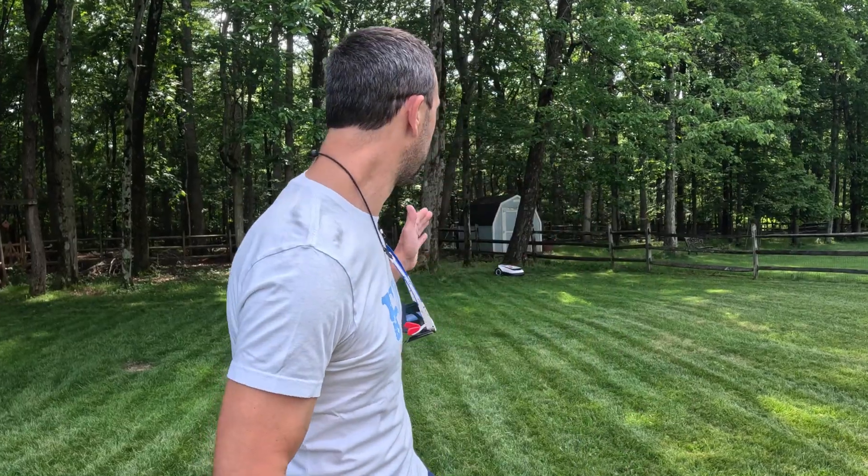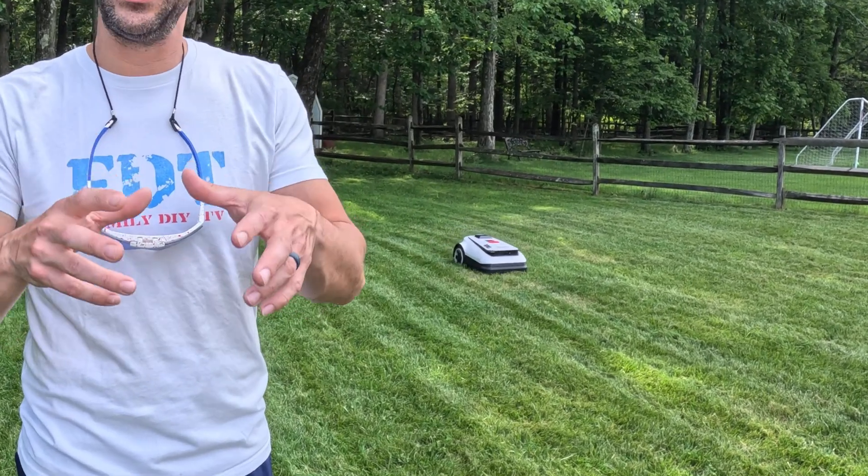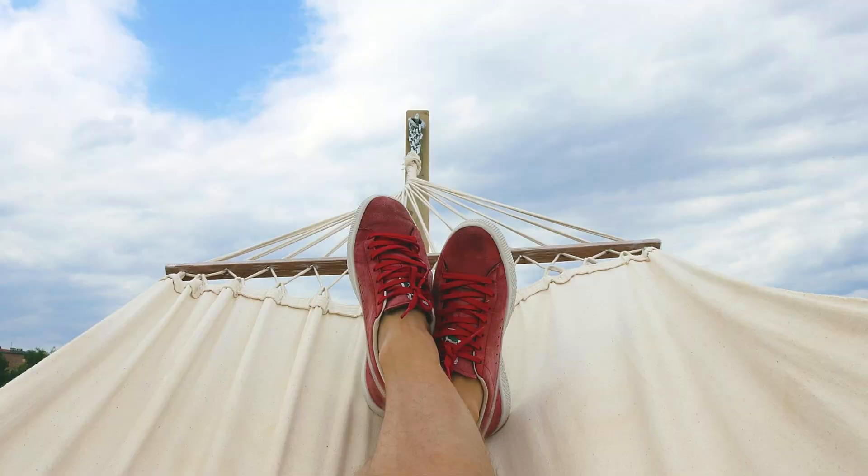Now let's talk about the con everyone is thinking: the cost. These are not cheap robots. You're going to pay someone around $100 a month to cut your lawn, or do it yourself with a lawnmower. A ride-on lawnmower costs $3,000 to $5,000. I would honestly buy a zero-turn ride-on just because time is invaluable — cutting your lawn faster is definitely better. But this thing is even better than that because you don't have to cut at all. It's the ultimate time-saver. If you have a lawn, you need to cut it — either you're cutting it or paying someone. These things really save you a lot of time.